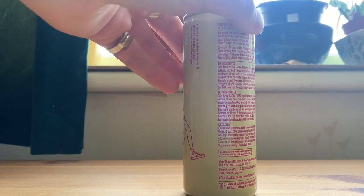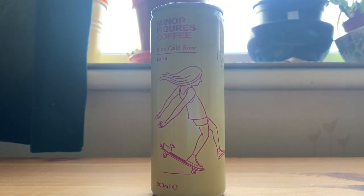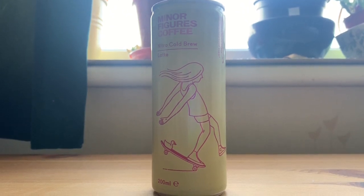Opening the Latte — there's a pop and you can see the nitrogen. Really nice. That little puff that comes out isn't steam, obviously it's nitrogen. Giving it a quick smell, there's obviously less of a rich coffee smell. You note the milkiness — not milk, oat milk — more so than the coffee. I'm hoping the oat milk doesn't overpower the coffee and that they complement each other.